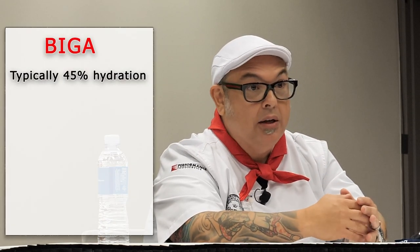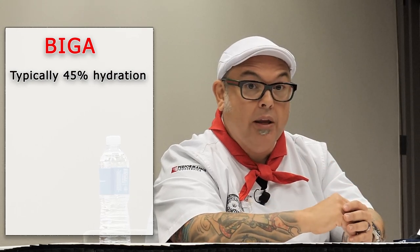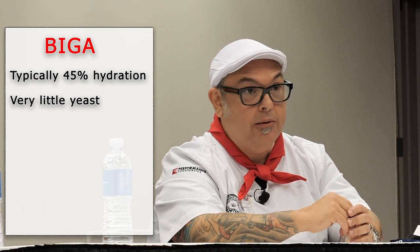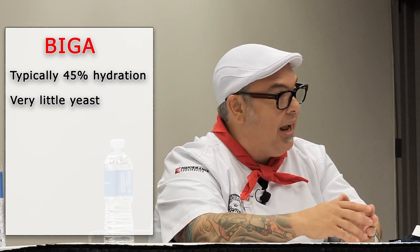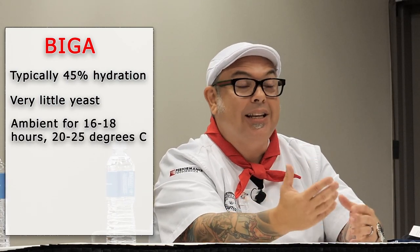Biga, specifically, is a dry pre-ferment, usually below 45% hydration — 45% water compared to the total flour weight — with very little yeast. It sits out ambient at a controlled temperature, 20 to 25 degrees Celsius, for 16 to 18 hours.